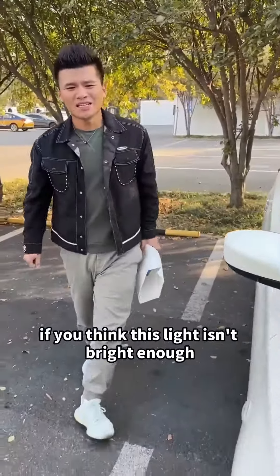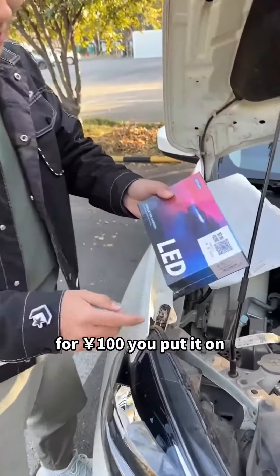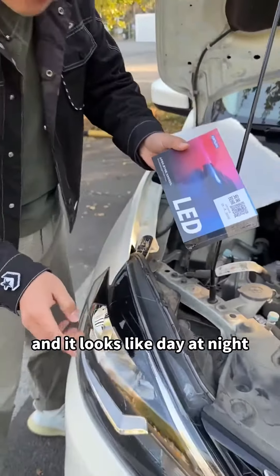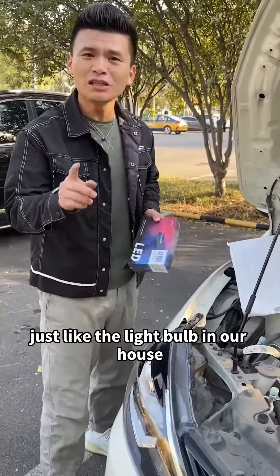You don't have money to burn. If you think this light isn't bright enough, we can buy one from the internet for 100 yuan. You put it on and it looks like day at night, and it's very easy to change, just like the light bulb in our house.